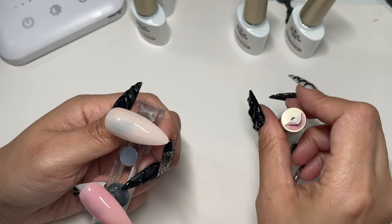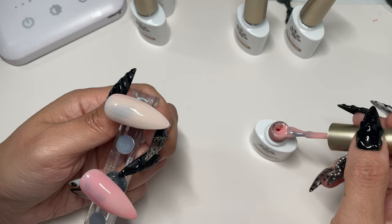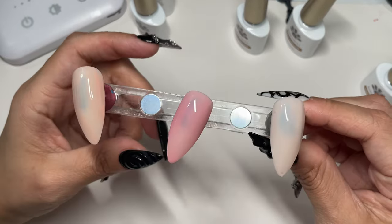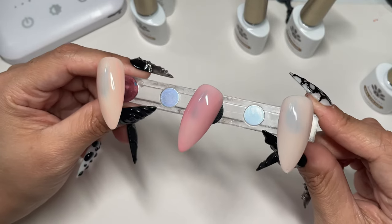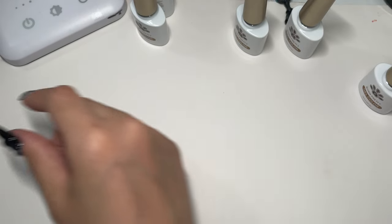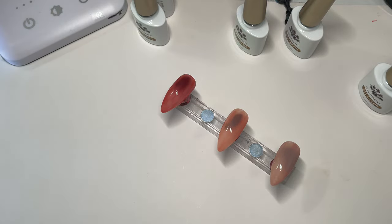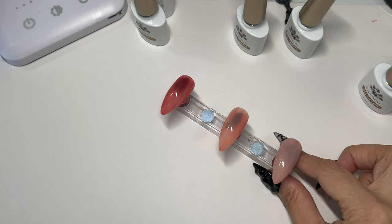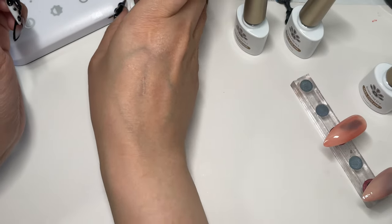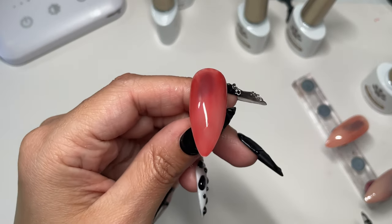So this one is JR01 and it's the lightest color. It's a nice pink — it looks like a little baby pink, kind of pinkish-peachish on camera. Isn't that gorgeous? Let's put that in the lamp — I'm going to leave that in for 90 seconds just to be on the safe side. Isn't that gorgeous? With just one coat.